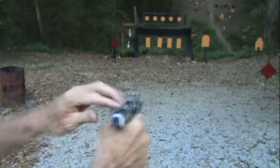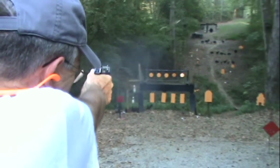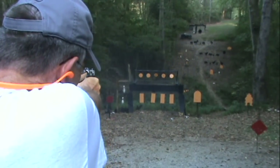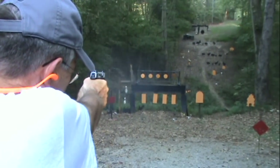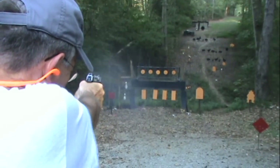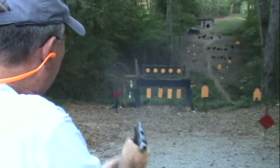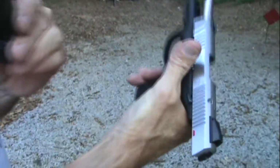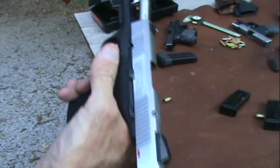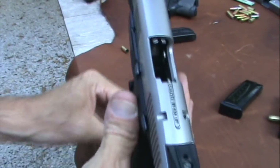Let's put the big boy in there. It shoots — okay, 10-round magazine, 17-round magazine, they all tend to work. So let's take a look at it now.